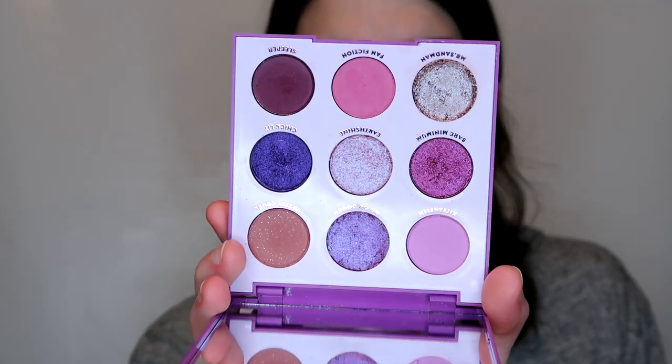Today I'm playing with the ColourPop It's My Pleasure palette. This won't be a first impression because I did play with it last night just to get an idea of what I wanted to do. If you follow me on Instagram, you saw on my Instagram story that two shades actually shattered. I have them repressed in here now and everything is good. Here's what the palette looks like.